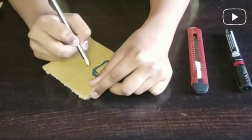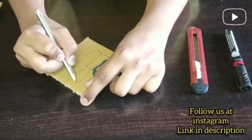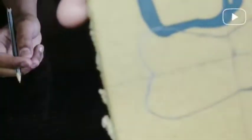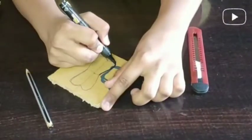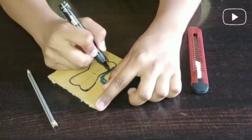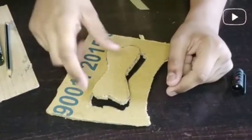I have here a cardboard in a square shape, and this is a bone shape which we have to use for our tag and pendant. We have to draw it with a pencil first, then outline with a permanent black marker or sketch pen. After that, take a cutter or scissor and cut the cardboard.